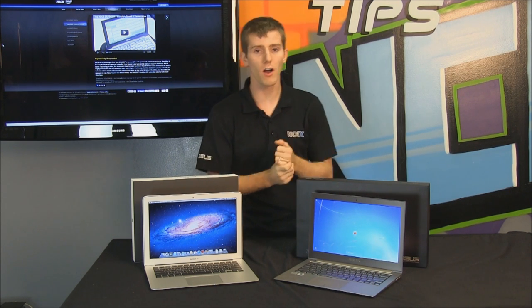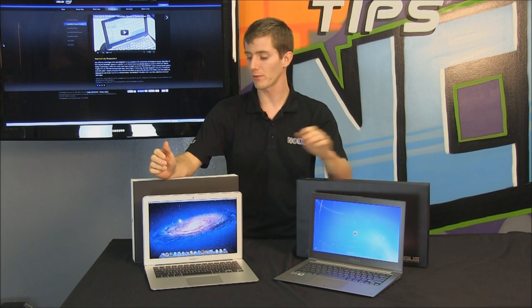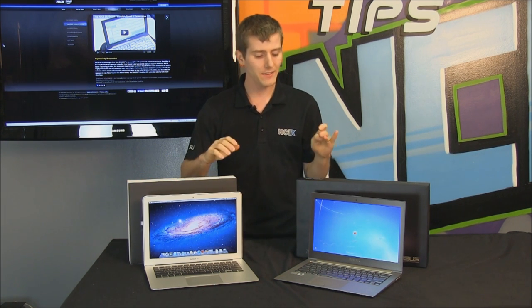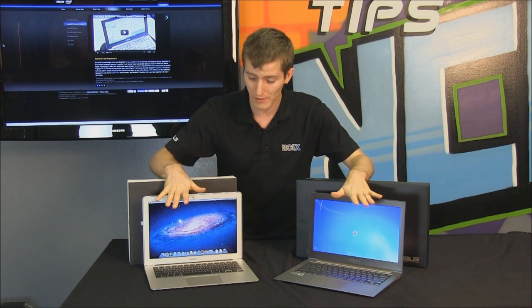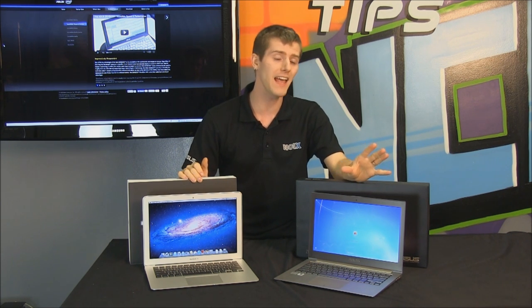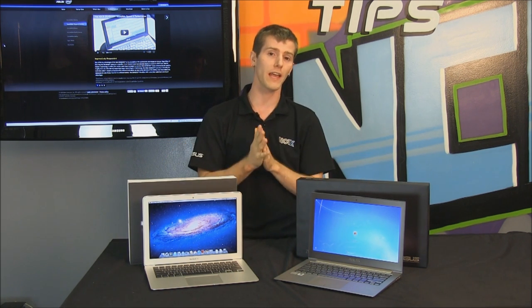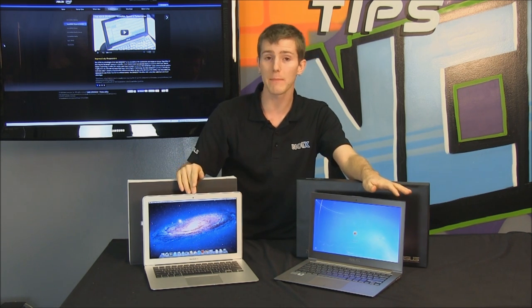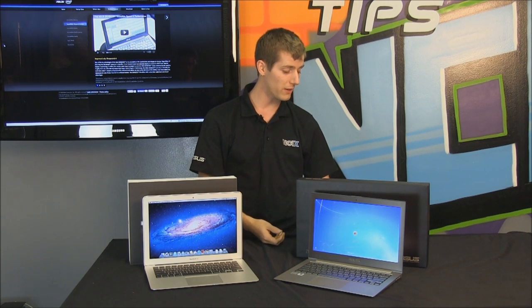I don't usually talk about pricing on this show, but today I'm going to. The MacBook Air we have here has a Core i5 processor, 4 gigs of RAM, and a 256 gig SSD. The ZenBook is $150 cheaper with the same size SSD and same overall specs, but has an Intel Core i7 processor — 100 MHz faster. So you're saving $150 and getting a faster CPU, plus a two-year global warranty versus a one-year warranty on the MacBook Air, and one year of accidental damage protection when you register with ASUS.